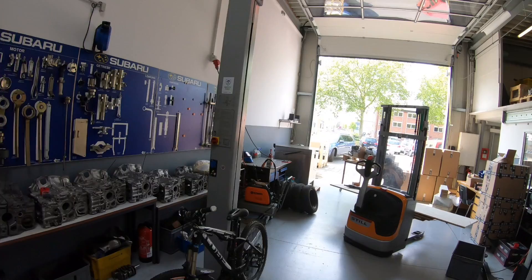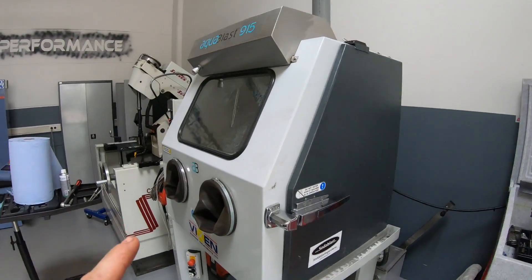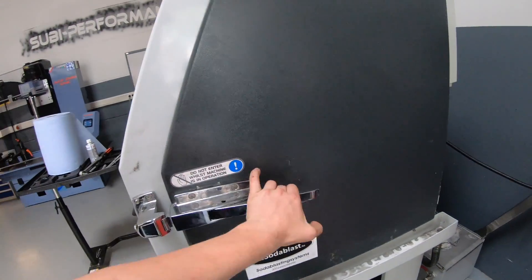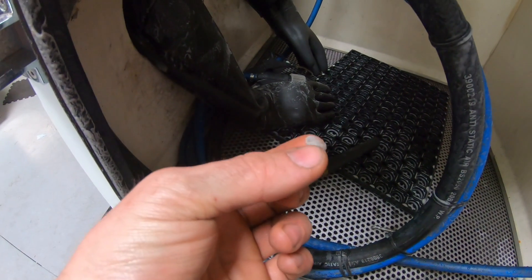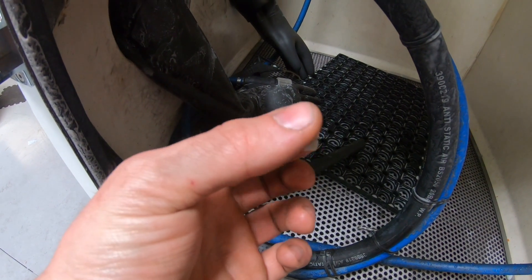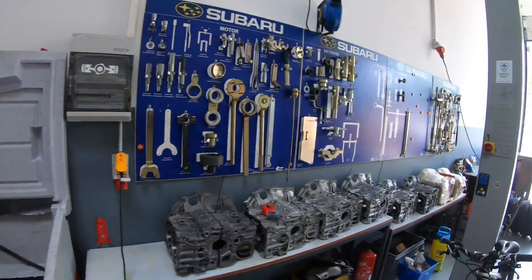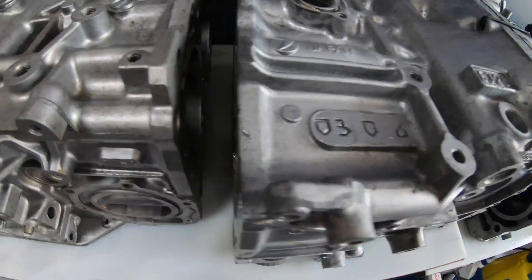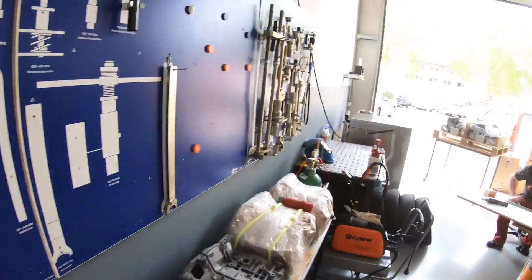After the wash table it comes into the washing machine, and after the washing machine it comes into this machine here — you know this machine, I've showed you it a lot of times. This is a Wicks and Aqua Blast. We work here with small glass pieces, and that makes the old block look like new — a 20-year-old EJ20 closed deck looks like a new one.